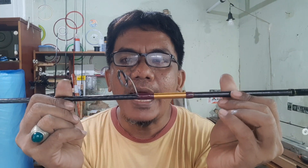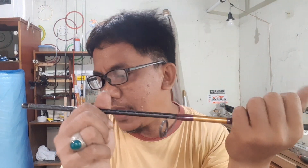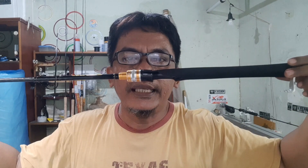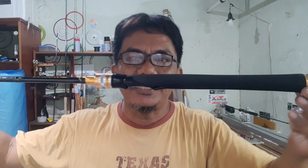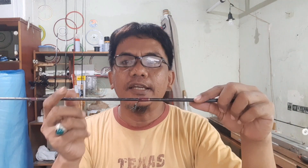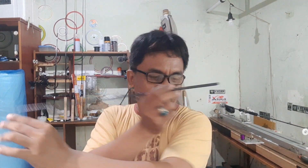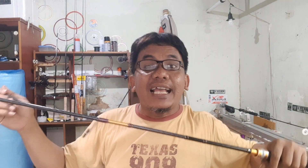Dengan menggunakan Alconite BC-KLAG. Seperti biasa kita pakai ring Alconite. Jadi ini bottom section-nya. Kita taruh dulu. Terus kita lanjut ke top section. Ini top section-nya, full Alconite. Alconite full. Kita gabungkan.